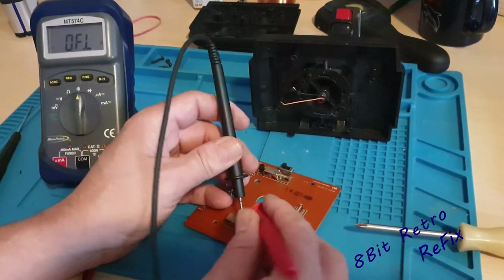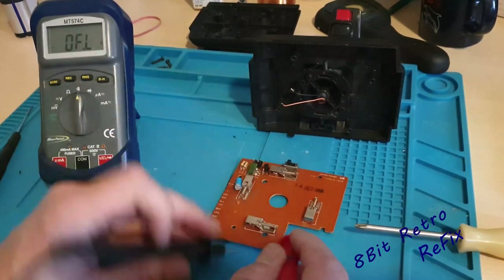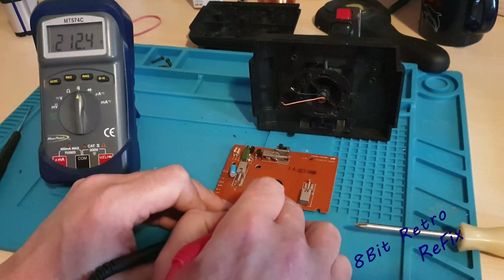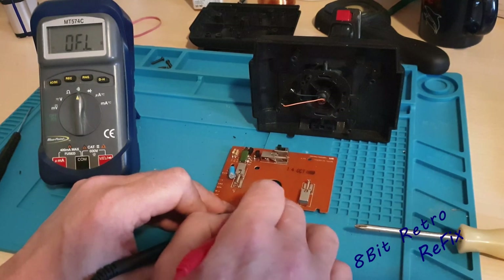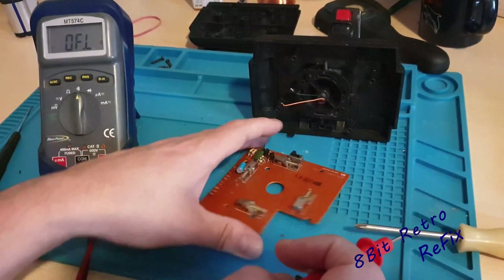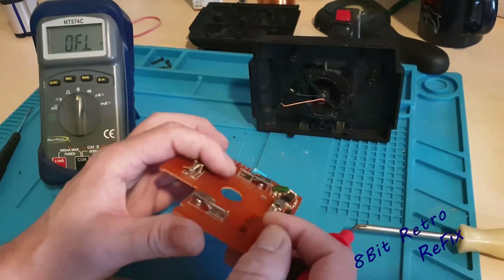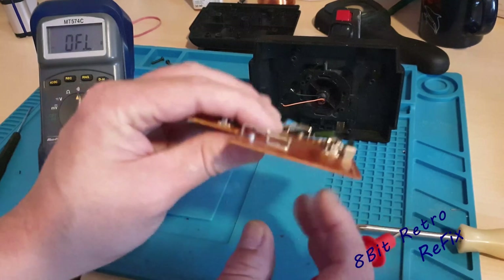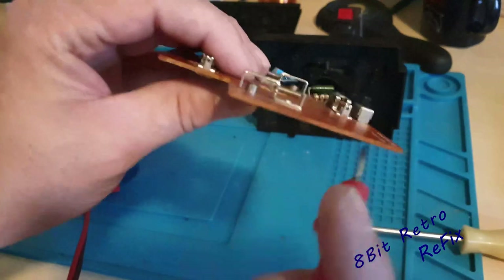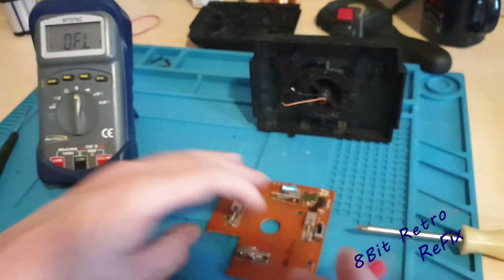Let's try again on this one. You can see a resistance coming through that one on the meter — we've got something coming through there. It might just be a case of cleaning them contacts up underneath there with a little bit of fine sandpaper. You can see them — tiny little contacts under there. All it does is go down and press on that switch — that's all I'm trying to do, get a continuity.